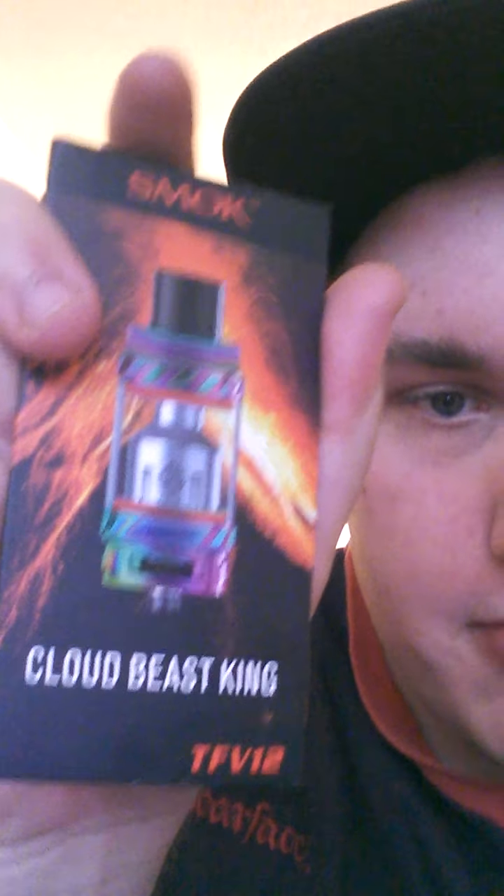Yo, what's going on guys, it's your boy ZincSulfur here. I just got another product review. Today we're going to be looking at the Cloud Beast King by SMOK. You know, because I like SMOK — they're a pretty nice brand.